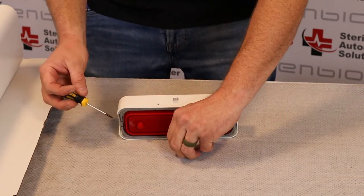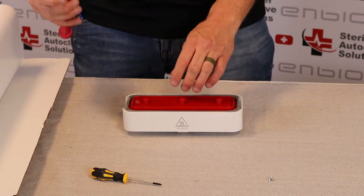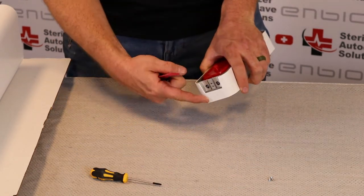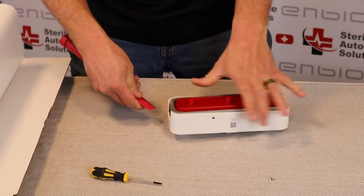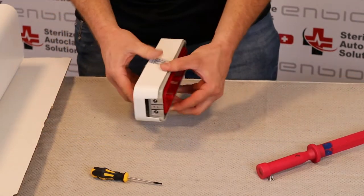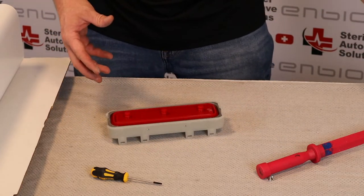We're going to flip the door on its face and using a hard plastic or metal item you can insert between the white plastic and the clear plastic and pop the door out. Once that is free, you can remove the door cover and set that off to the side.